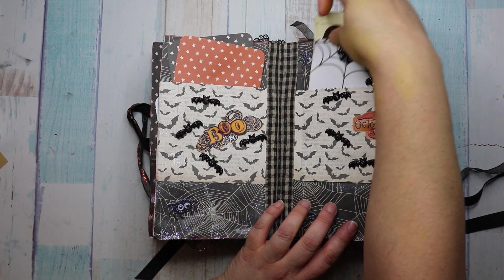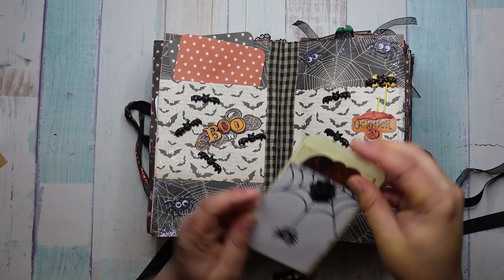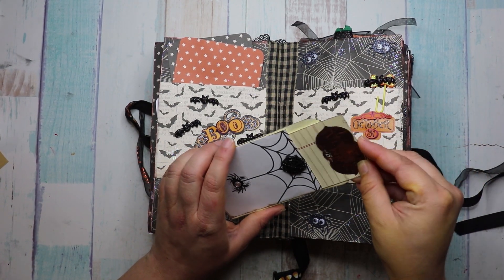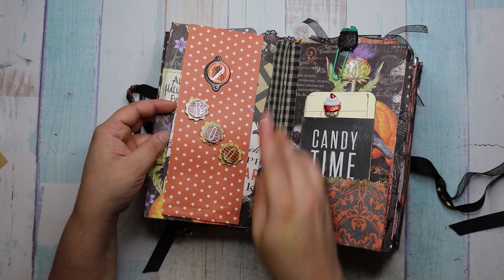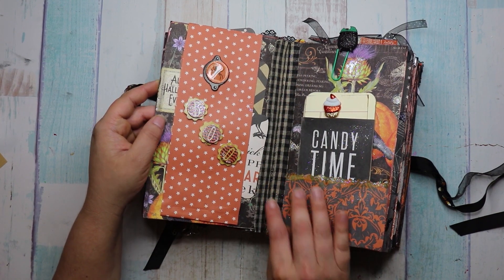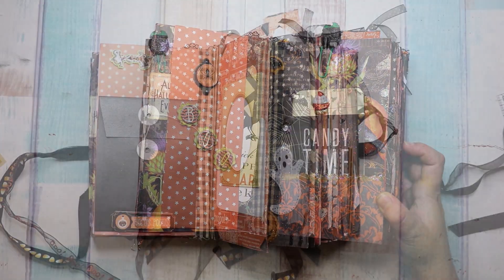So here there is another scene. She made a bat paper clip. Look how beautiful this is. So it's like a library card pocket — so adorable. And then the next page, there is this beautiful belly band. This is 'Boo.' And look at the glitter everywhere. I hope the camera is picking up. I might have it too dark.